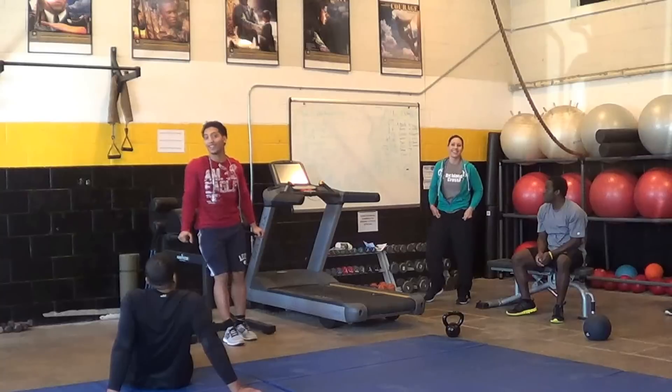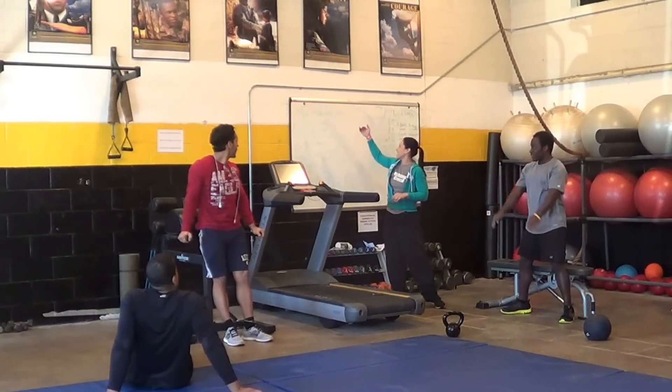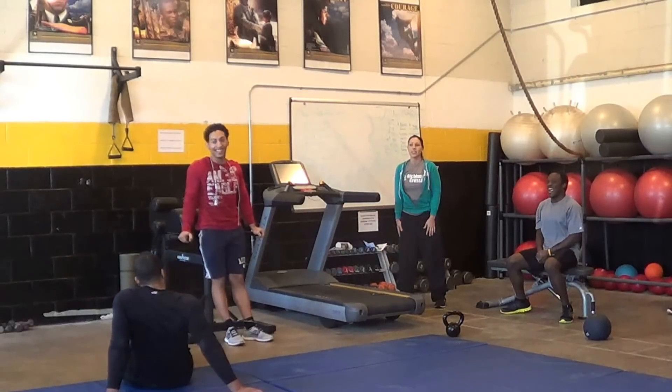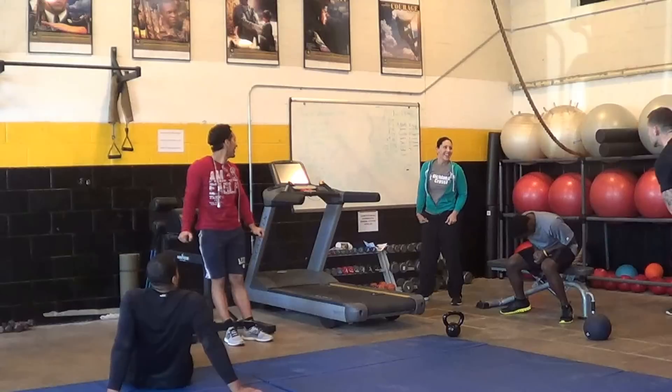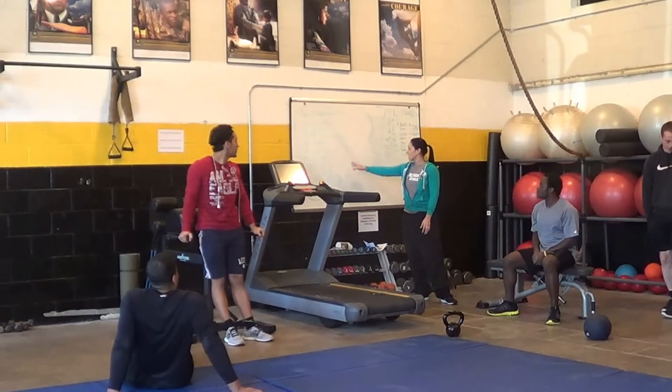So the air squat — it's 10, 20, 30, 40, 50. Air squat is just squatting like this with your body weight. There's no added weight to that. 70 air squats.